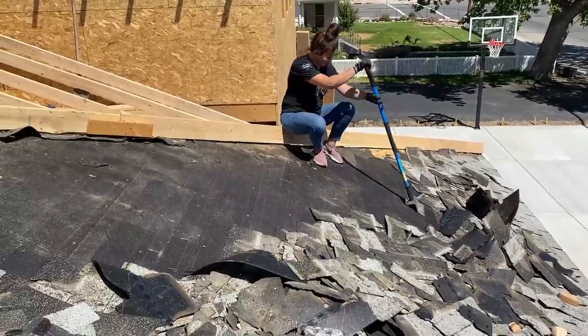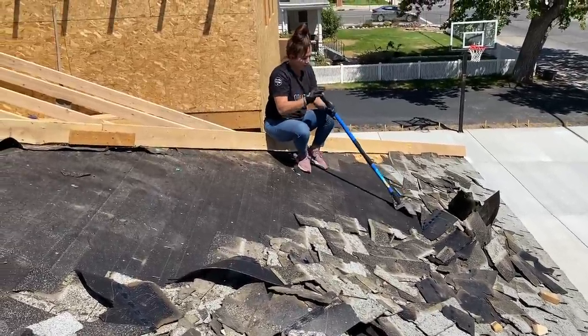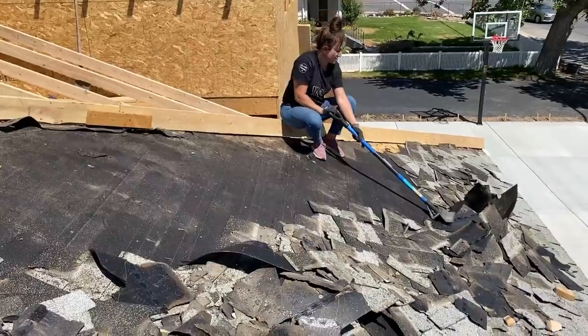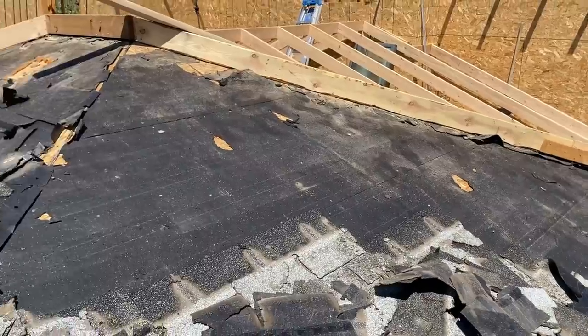Jamie doesn't do heights, so she gets as far down to the edge as she can, sitting on the edge of that ridge beam, and then she leaves the last little bit for me. But she did good — really cruising.